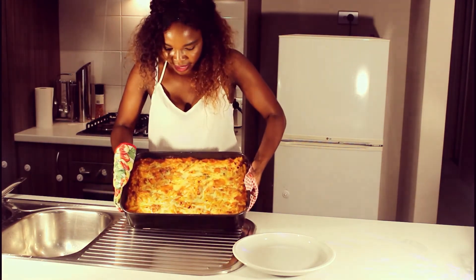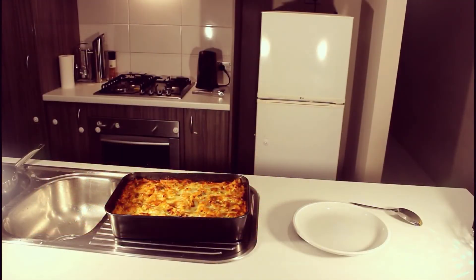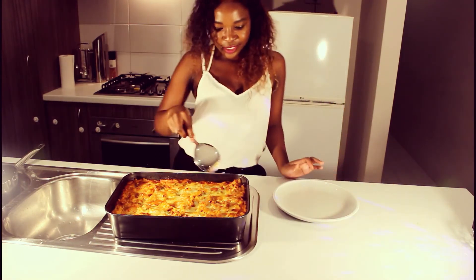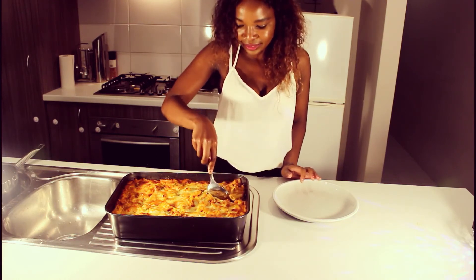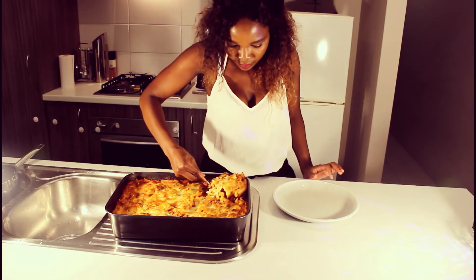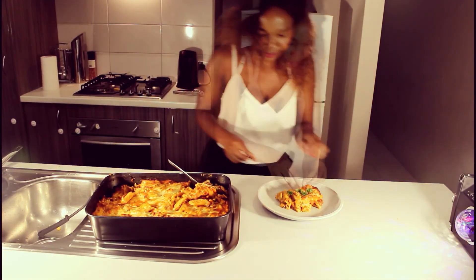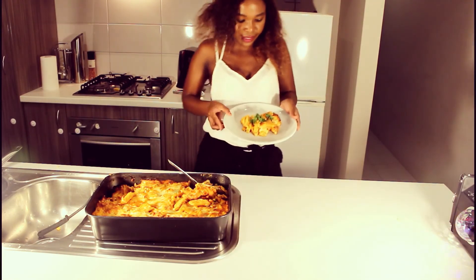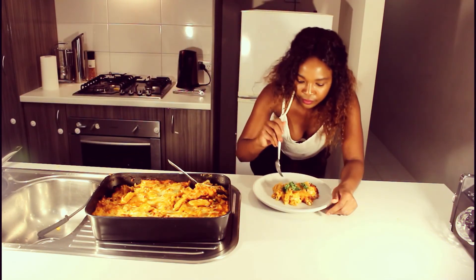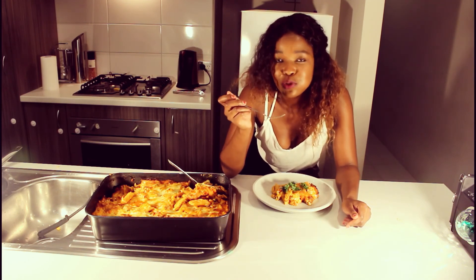There's our pasta, guys — that's how you want your pasta to be, just like that. I am ready to taste this pasta, so let's serve it up and taste it together and see if it lives up to its reputation. I just have to make it look a little nice — add some parsley there. Voila, it's ready to be eaten! Let's grab a fork and taste this. It's a bit hot — it's tasty!